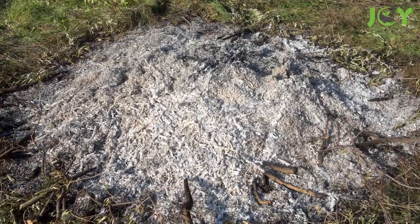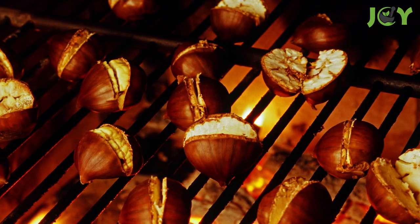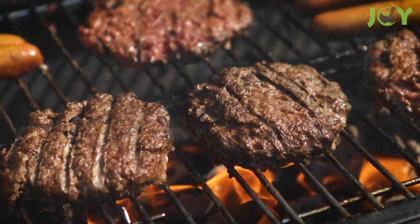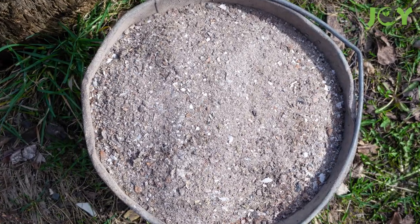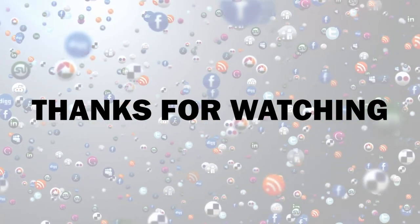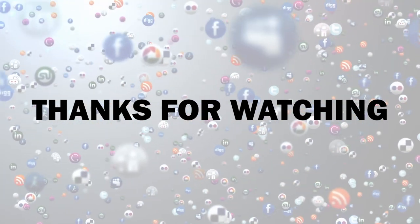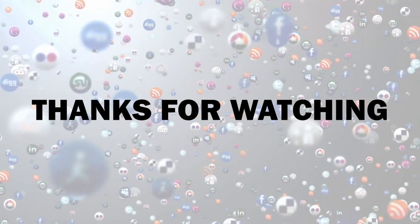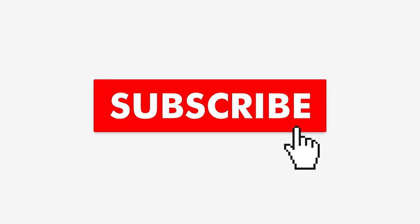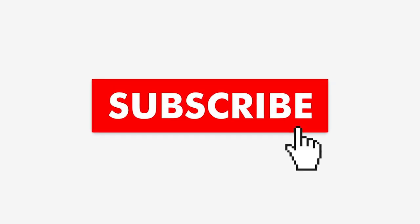I bet you'll never look at wood ashes in the same way again. What a great way to put to use something that would otherwise just get tossed out. Whether you're roasting chestnuts over an open fire in the winter or grilling up a feast at a summer cookout, make sure not to toss out those handy ashes. If you want to see more videos from us, be sure to subscribe and turn on notifications so you never miss a video.